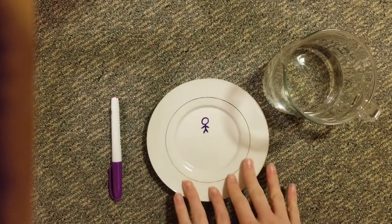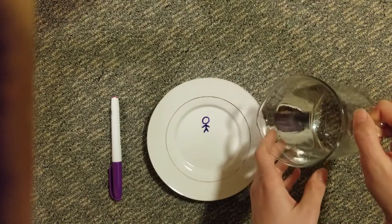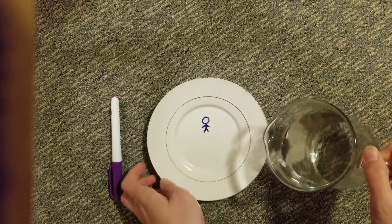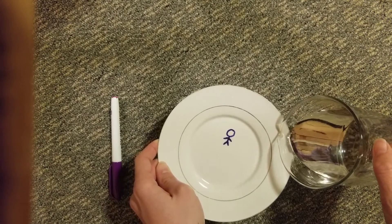So now that we have our shape drawn, we're going to pour the water very close to our shape but not directly on it. This will help get the water underneath the shape so that it comes off of the plate easier. I'm going to lift it up to make it pour a little nicer.